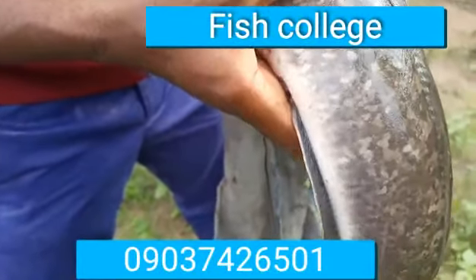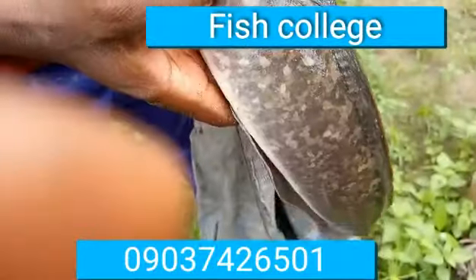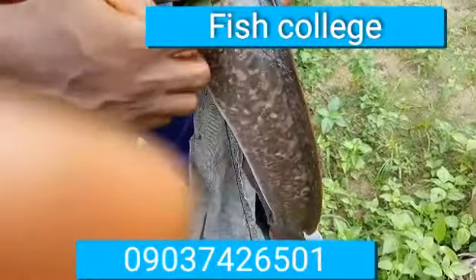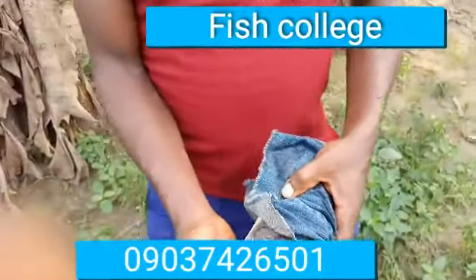The lateral line runs here — you inject above this lateral line, below this marking. So anywhere around here you can inject. This fish is actually good to go for the breeding process.